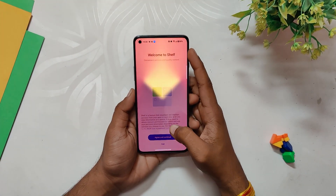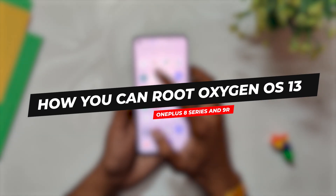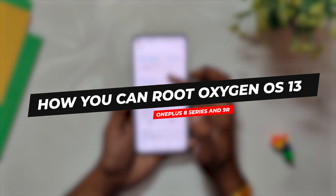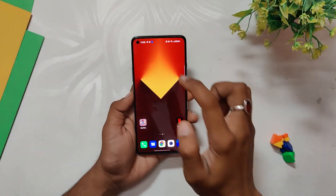Hello guys, welcome back to the channel. I hope you are doing extremely fine. My name is Prince and you are watching That Extreme. In this video, I am going to show you how you can root OxygenOS 13 on OnePlus 8 series and OnePlus 9R. So without wasting any more time, let's get started.